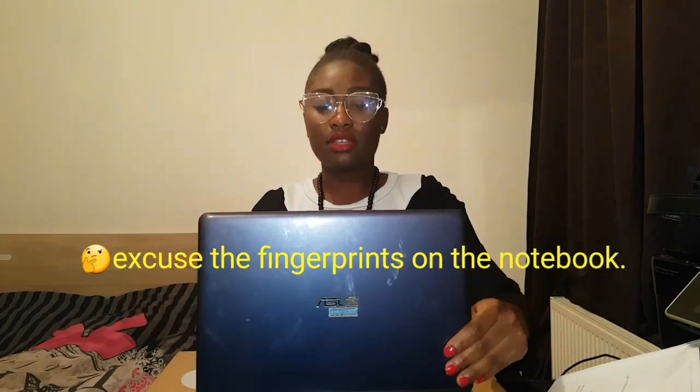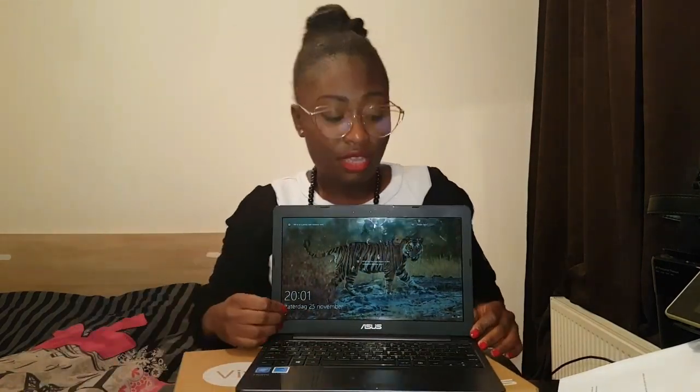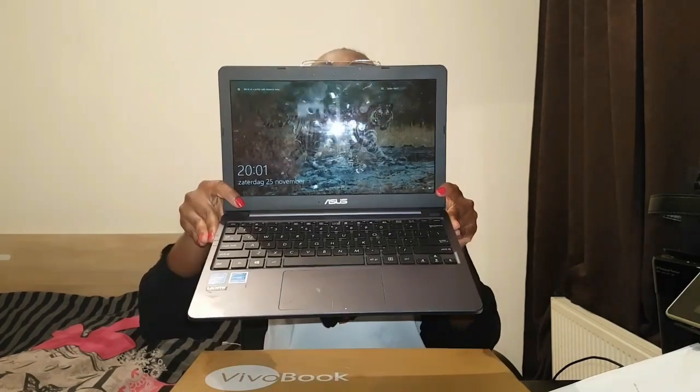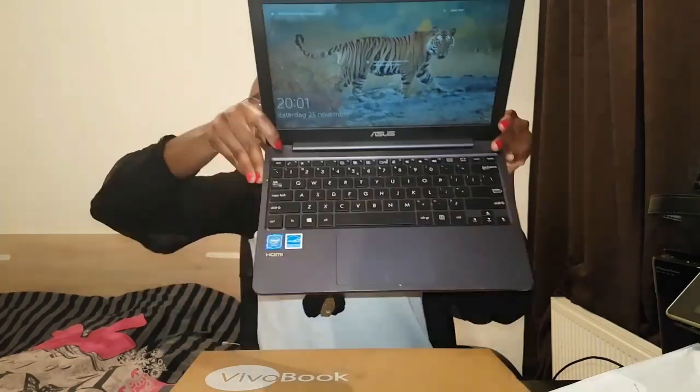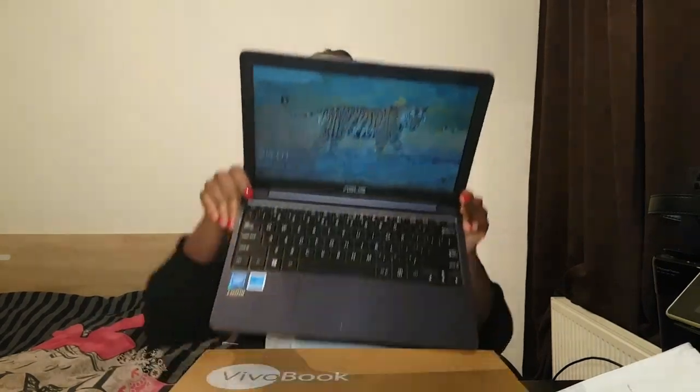So this is it. As you guys can see, it's my laptop I already use, so you can see I've already set everything up. That's quite a nice wallpaper you see there. This is how it looks like — that's the front. There you see the keyboard. That's the trackpad, and I think the trackpad space they left is quite good.